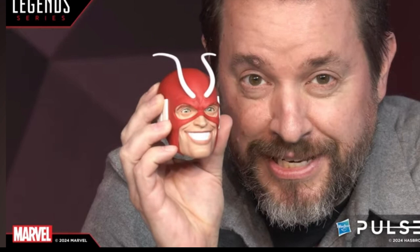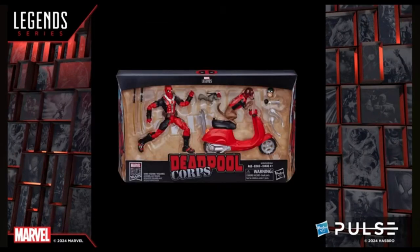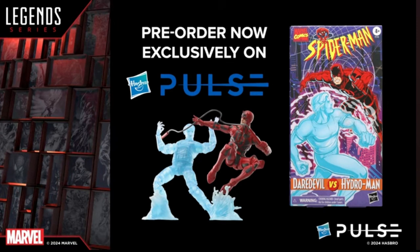They also showed off the Deadpool waves — the retro card X-Men, the Uncanny X-Men, X-Force Daredevil, and the Deadpool Corps scooter pack with Daredevil, Dog Pool, and Squirrel Pool. These came out before I started collecting, so I might just have to get the retro card pack. I don't really care about the Deadpool Corps pack.